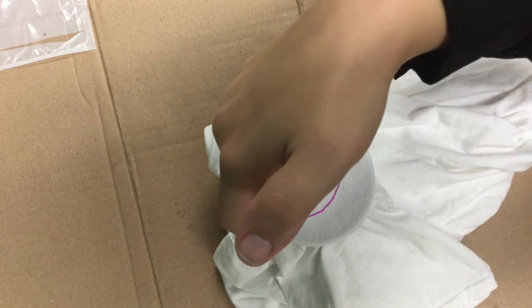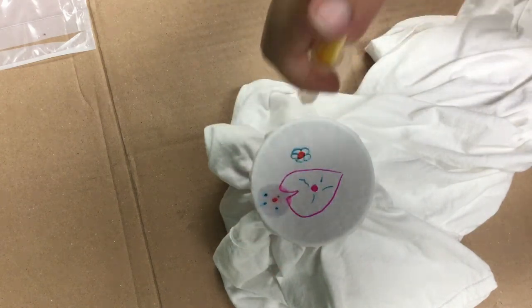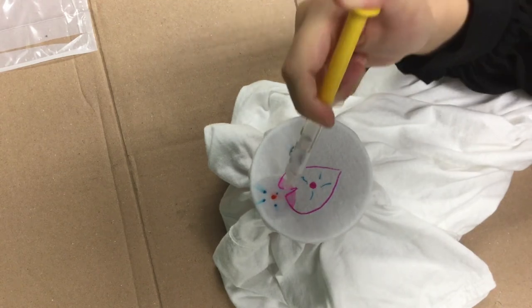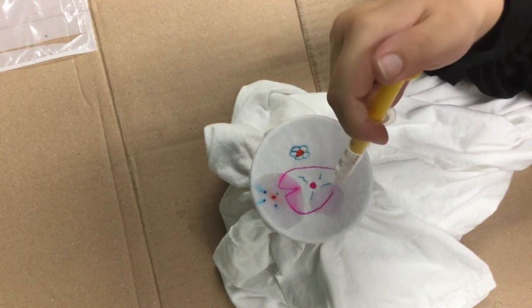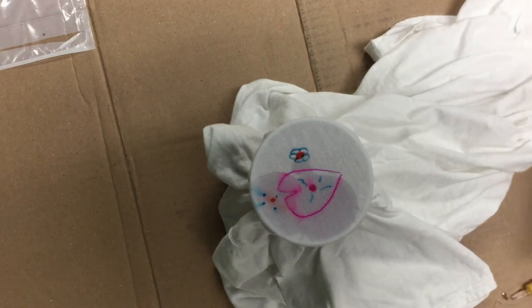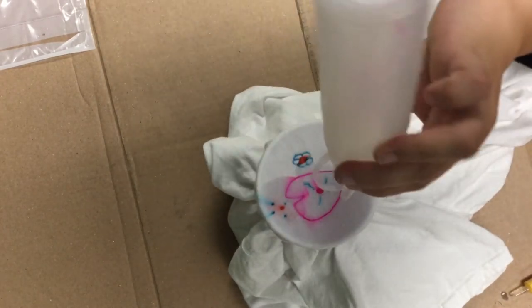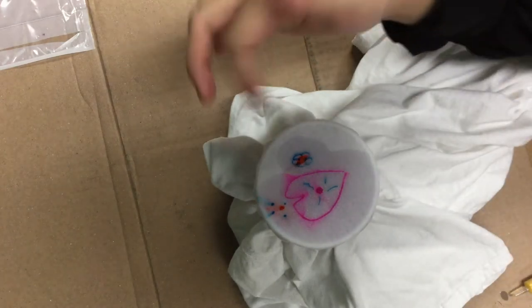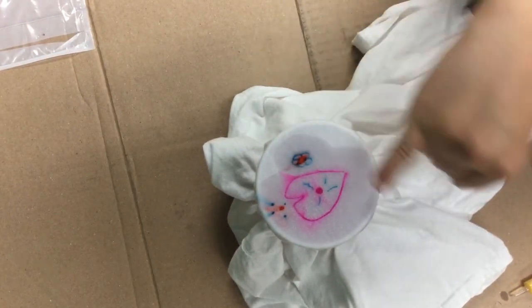So I'm going to start up here and just do a drop. And you can kind of see the color spreading. The more you use, the more it will spread. That's pretty cool. You can kind of see that spreading — look at that red, you see how fast the red's going?